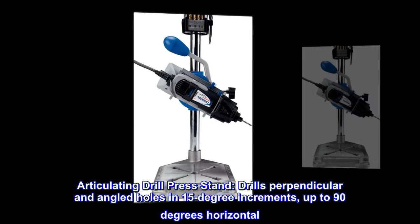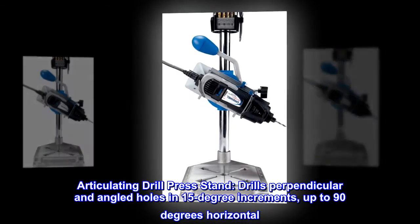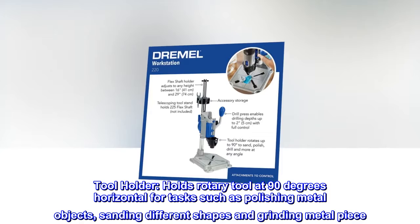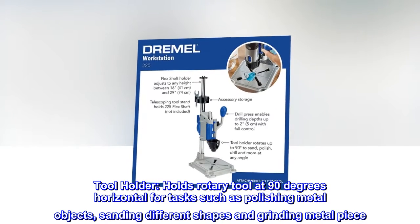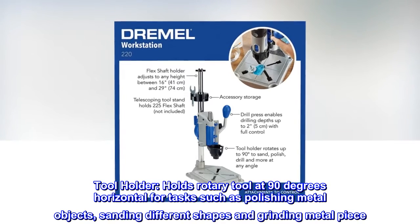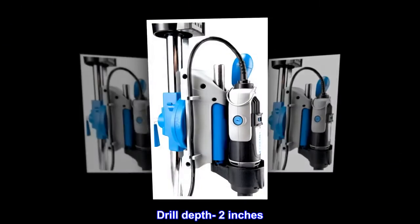Articulating drill press stand. Drills perpendicular and angled holes in 15-degree increments, up to 90 degrees horizontal. Tool holder holds rotary tool at 90 degrees horizontal for tasks such as polishing metal objects, sanding different shapes, and grinding metal pieces. Drill depth: 2 inches.